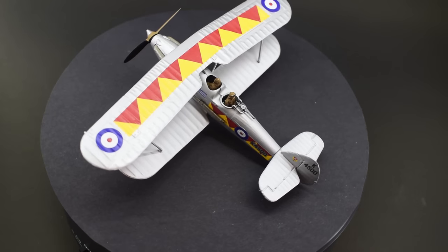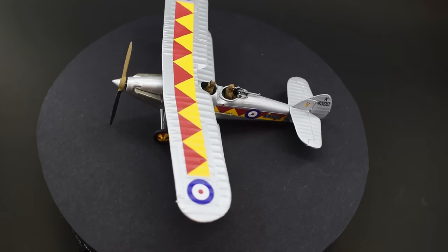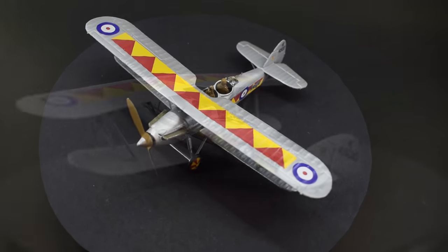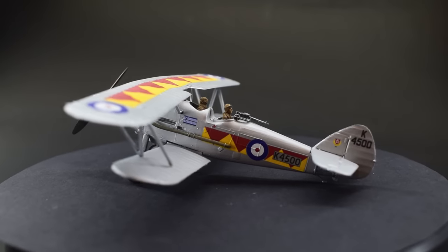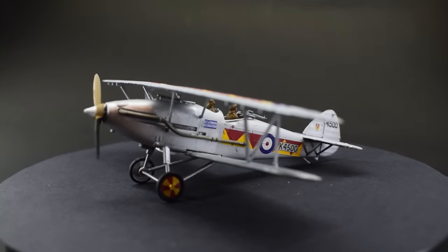The Hawker Demon was an interwar biplane fighter aircraft developed from the slightly earlier Hawker Hart Light Bomber. Entering service with the Royal Air Force in the early 1930s, some examples were still in service at the outbreak of the Second World War.